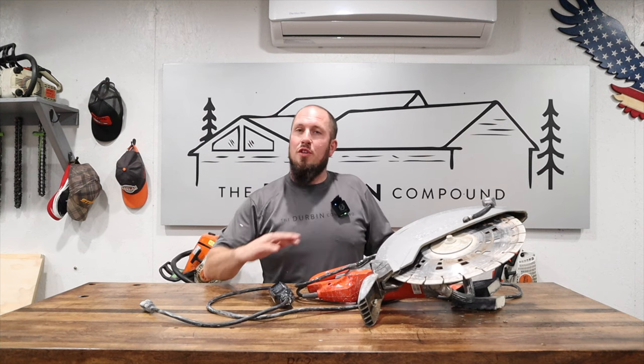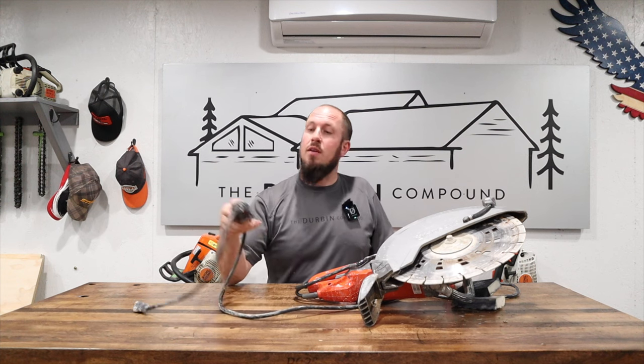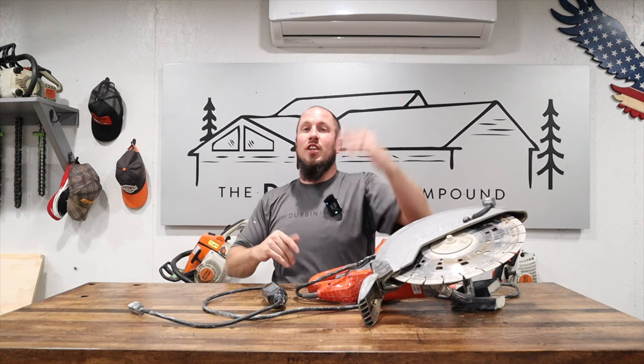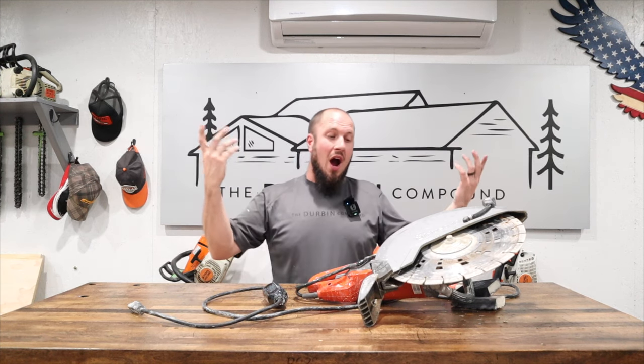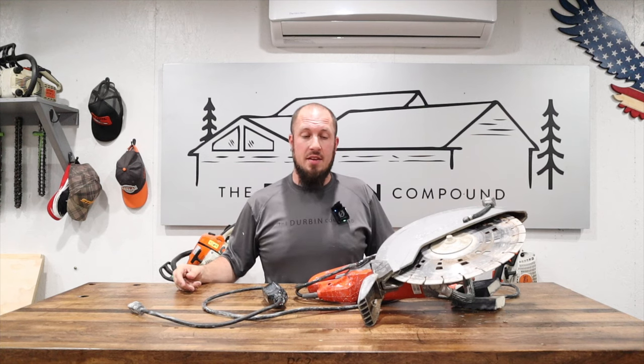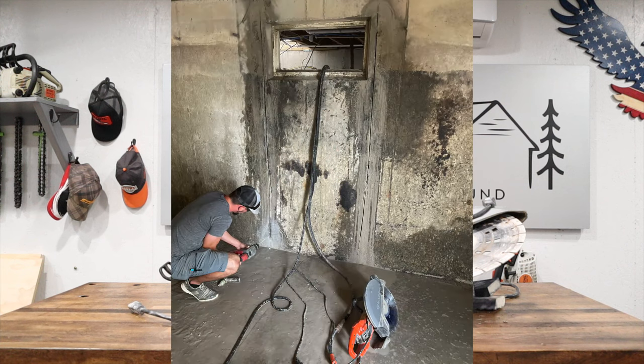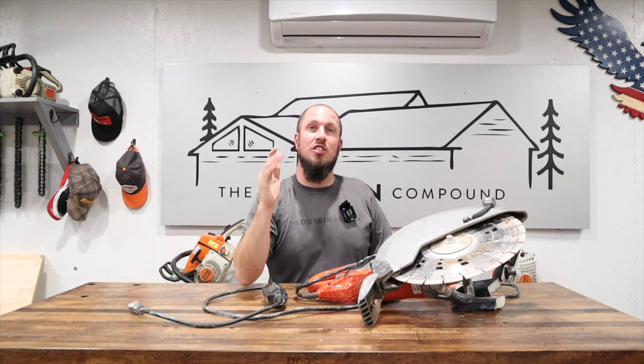Eventually we got to a point where the saw just wouldn't run anymore. The breaker wasn't popping — the GFCI was popping. We were operating vertically, so it's not like water was running down into the saw; water was running down the wall. I was frustrated on day one. We took it home and got the job done by using a rotary hammer, going down through the crack with a small bit all the way around, then freeing it with a sledgehammer. This tool did not make it happen — the exact thing I bought it for.